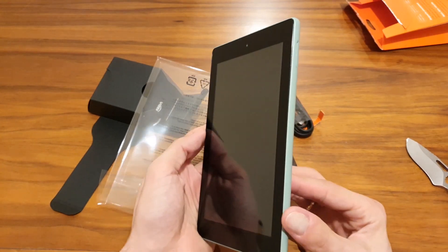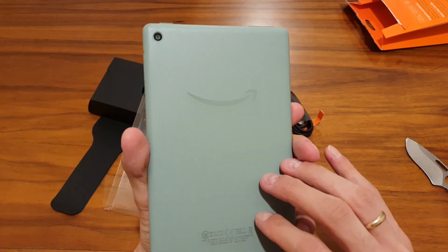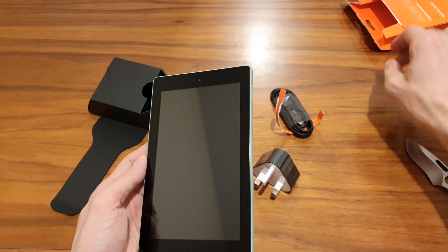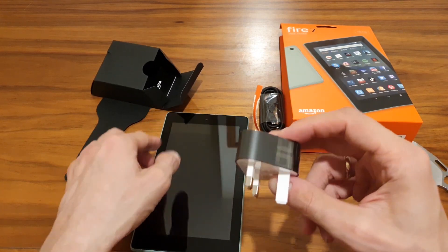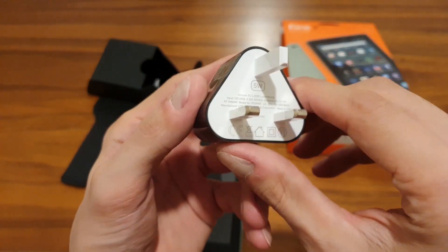The battery can hold charge for up to eight hours of reading and browsing — of course it depends on usage, but that's the claim. The power adapter included is a five-watt adapter.